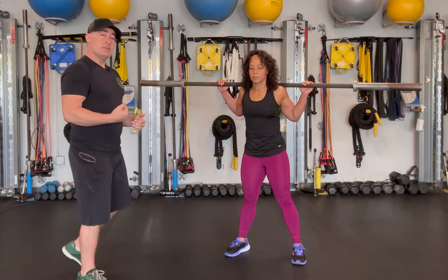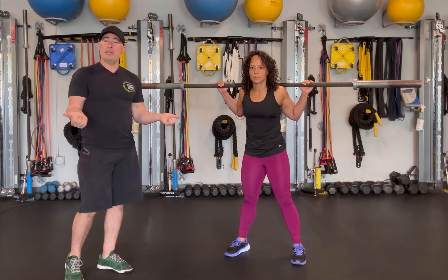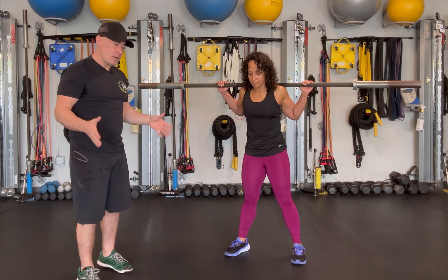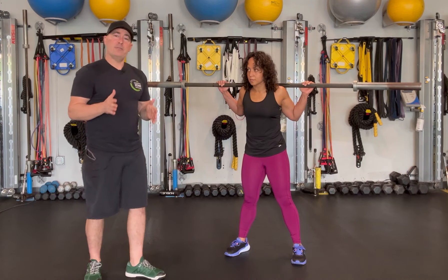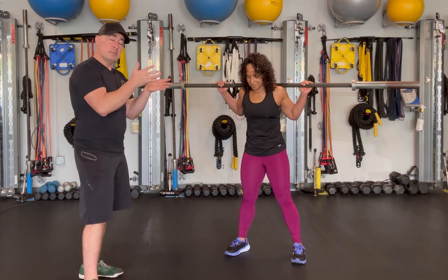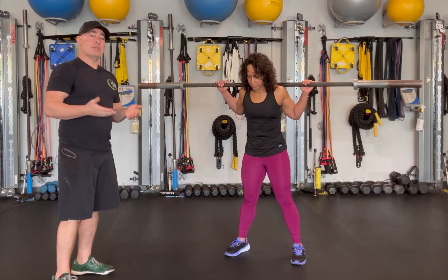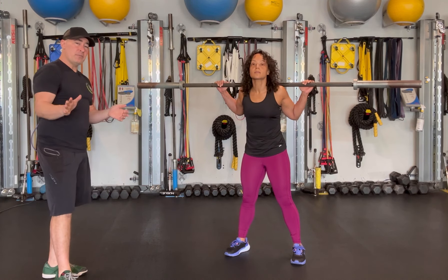Occasionally, some people will have a hip external rotation limitation, and they'll say they don't feel as comfortable when their feet are wider. In fact, when their feet are more parallel, they actually find that more comfortable and normal to them — so that would be their stance. It's not always a default of just going wider and turning out for everything.